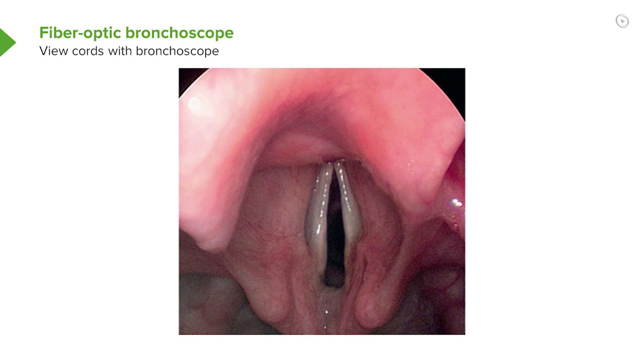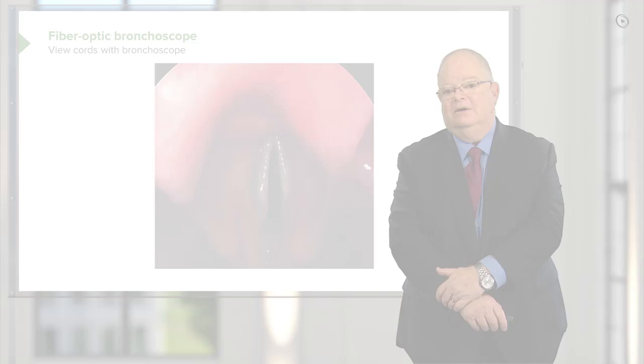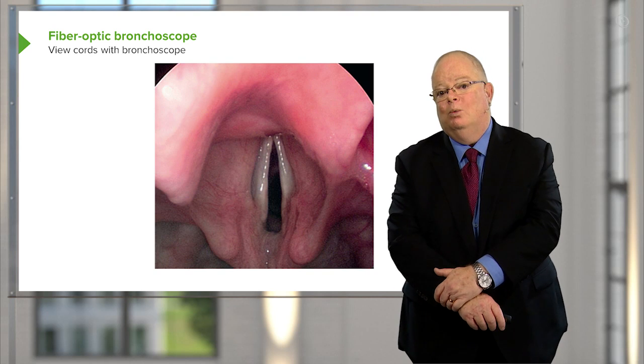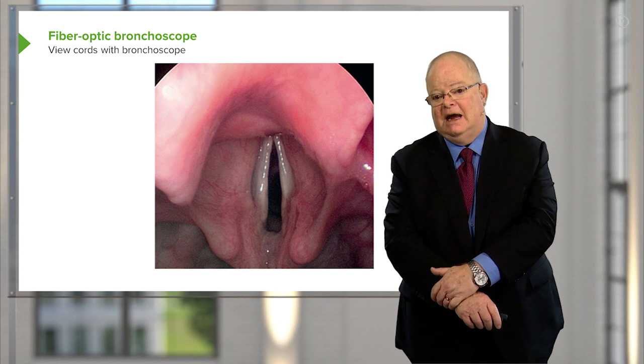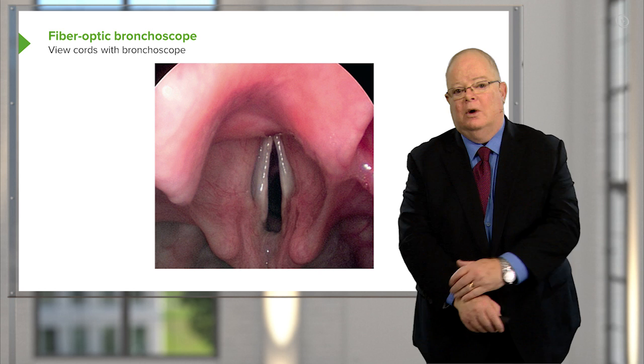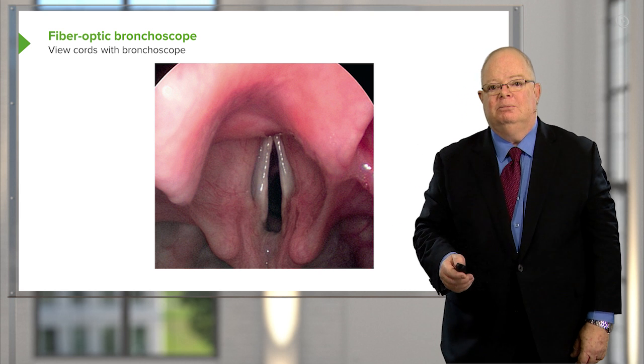This is what the cords look like through a bronchoscope — basically the same as using a Macintosh blade, except you're a little bit closer. If you were doing an awake intubation, this is where you would spray a little bit of lidocaine on the cords before you pass the bronchoscope any further.